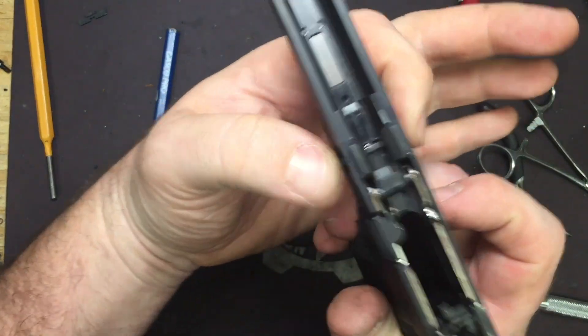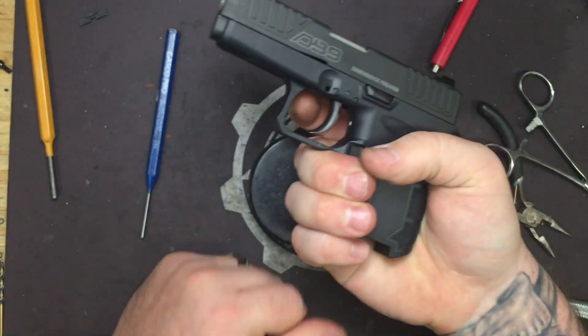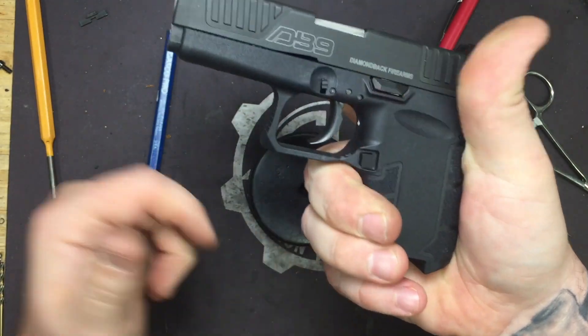That's it — your extended takedown plate is in there. Now it's time to put the slide on and function test. Go ahead and rack your slide, pull the trigger — the striker should fall. Rack the slide, release, reset, fall. And you're good.